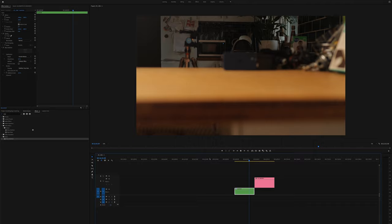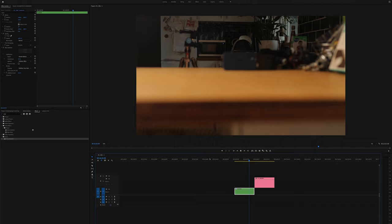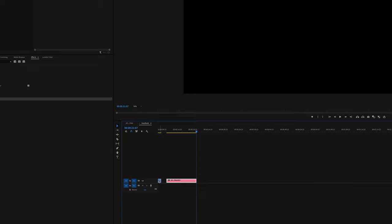Now it has been stabilized, copy or cut the original tripod clip. Double click on the nested clip and paste in your tripod shot. Move up the handheld clip and position the tripod shot underneath. Now for the magic - simply turn off the visibility of the handheld clip and hit save. Go back to your original sequence and there we have it: a handheld shot from a static one. You're welcome.